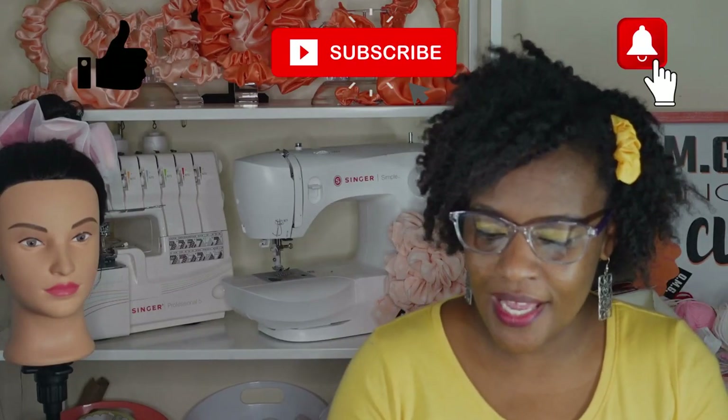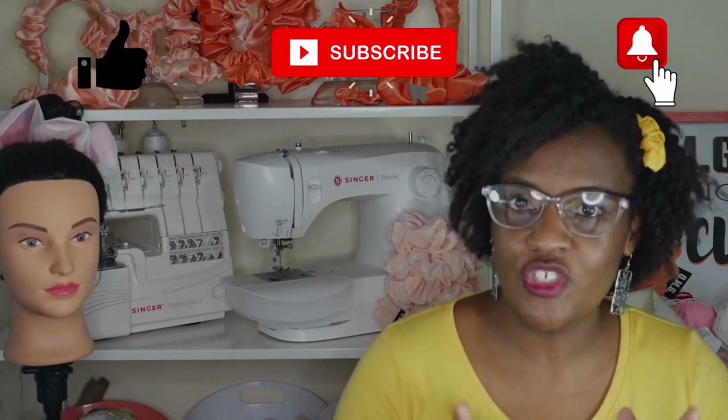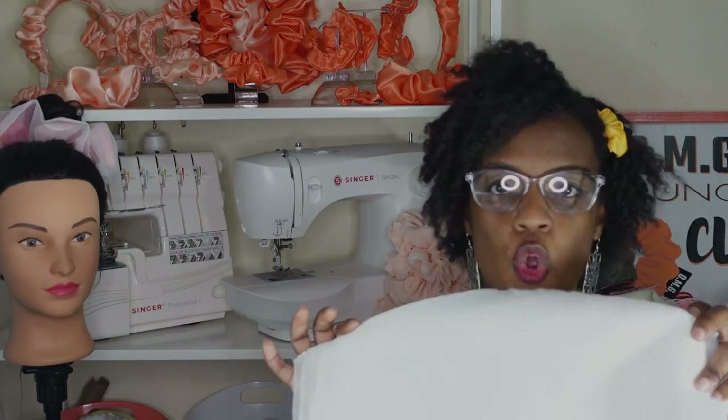Hey guys, I just realized in this video I call this white fabric chiffon but I'm actually using organza for this project. If you're wanting to get the same fabric I'm using, it is organza and not chiffon. Chiffon will work as well as tulle — any sheer fabric you can see through will work. The particular fabric I'm using is organza. It's a lot stiffer than chiffon and holds its shape a little bit better.